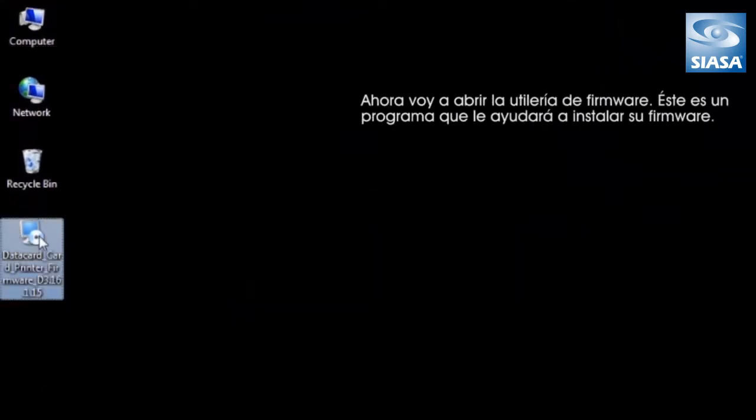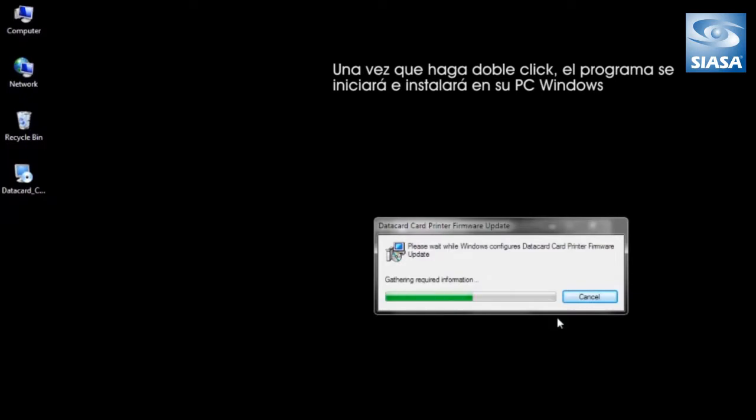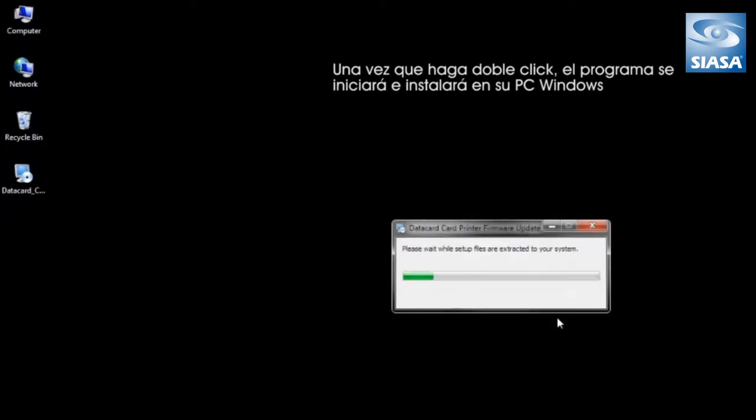Next, I'm going to open the firmware utility. The firmware update utility is a program that will help you install your firmware. Once you've double-clicked, the program will launch and install on your Windows machine.